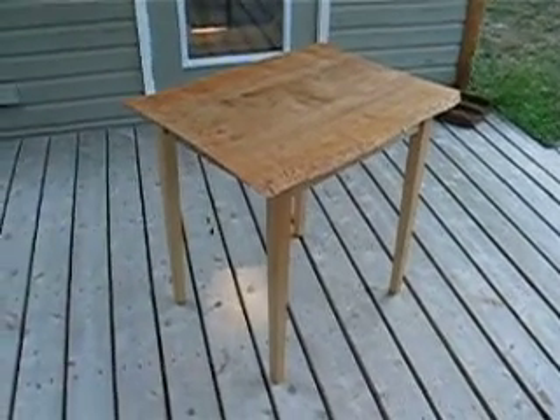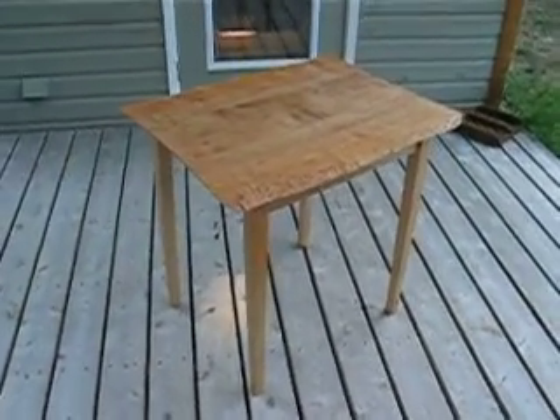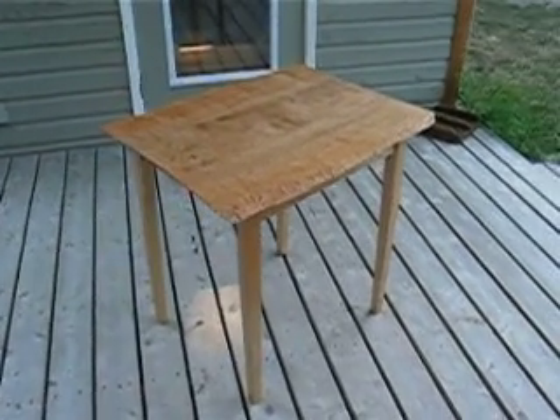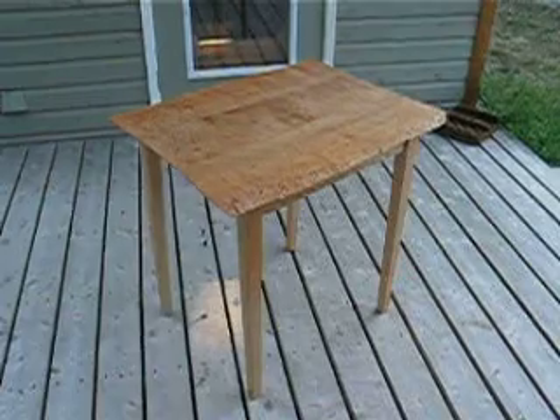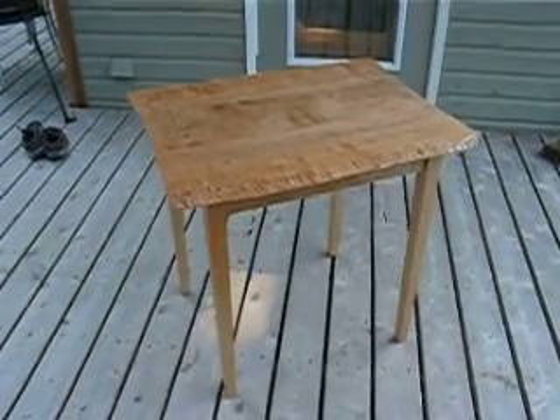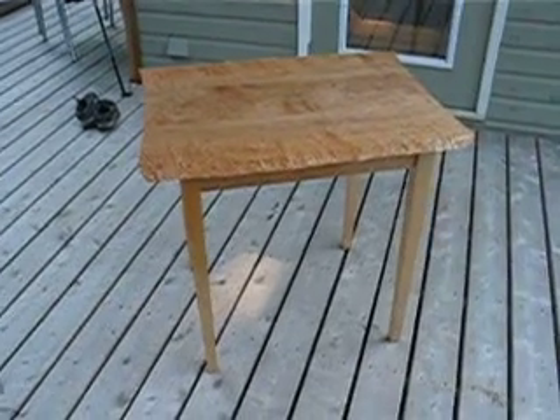Greetings. My name is Fred Miller, principal cabinet maker and owner of CanadianWoodCraftsman.com. What we're looking at here today is a figured wood table that I built in 2010. I call it a table for two because that's about the size of it.